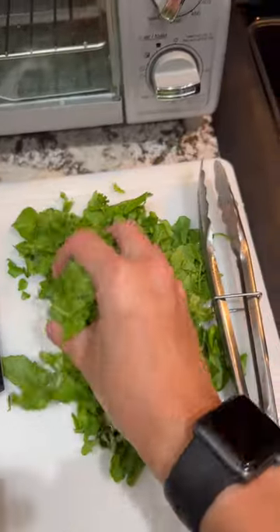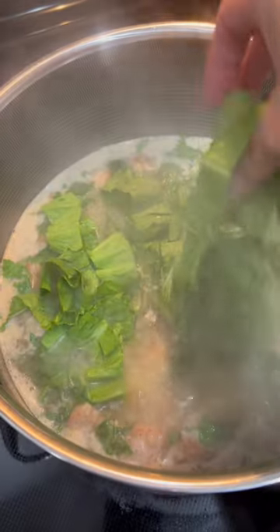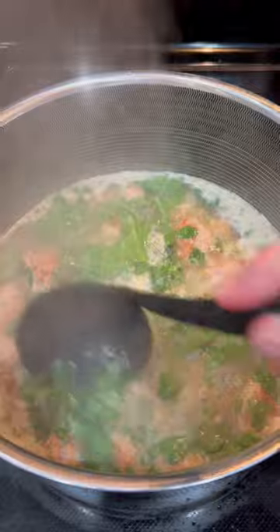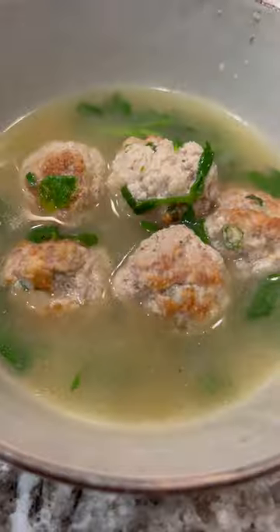Heat that through, then cut up your greens of choice, add them in, and cook until softened. This is the perfect soup for fall weather — give it a try and let me know what you think. Enjoy!